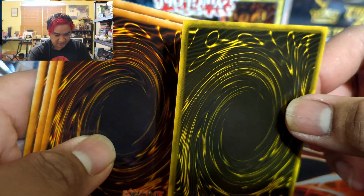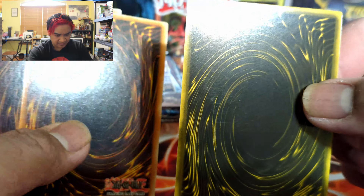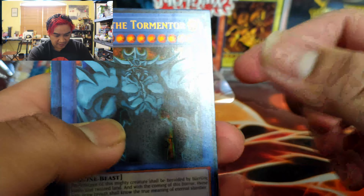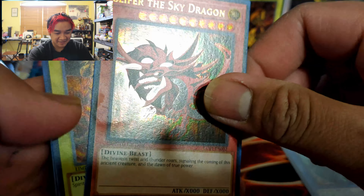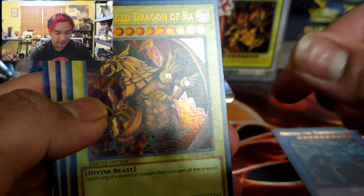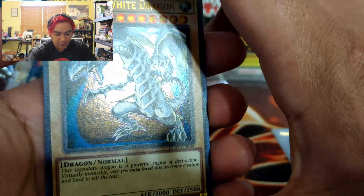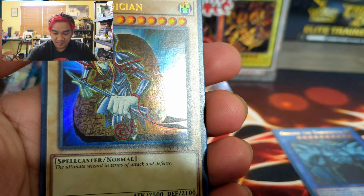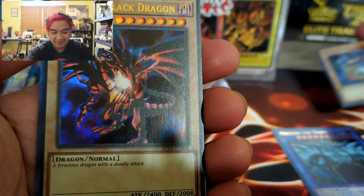Interesting — I just noticed this is a different tint or shade than the others. Okay, we'll see what happens. We got Obelisk the Tormentor, Slifer the Sky Dragon — hell yeah — the Winged Dragon of Ra, Blue-Eyes White Dragon — I tried to do my Seto Kaiba voice there — Dark Magician, and Red-Eyes Black Dragon.